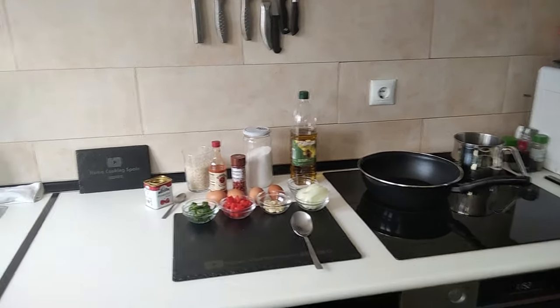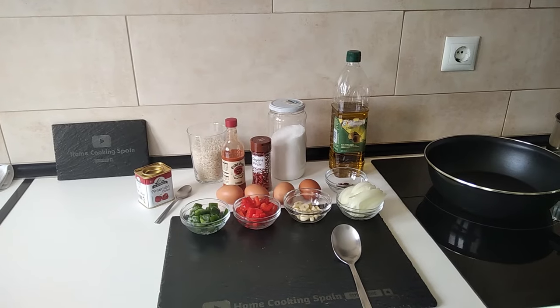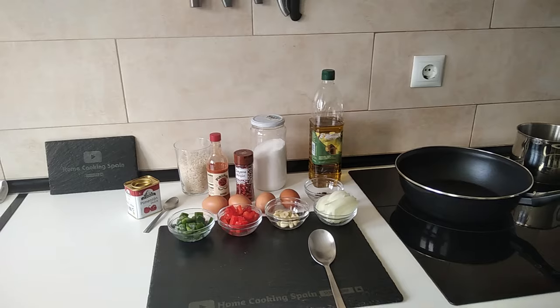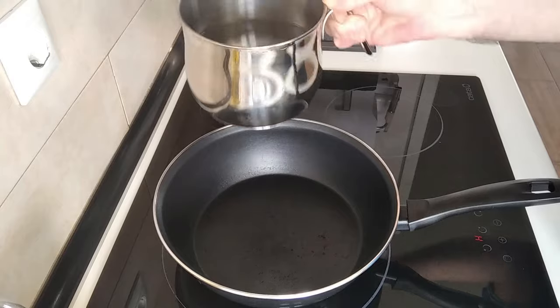Hello and welcome to Home Cooking Spain. Today I'm going to be cooking an easy recipe: rice with fried eggs. So let's begin!